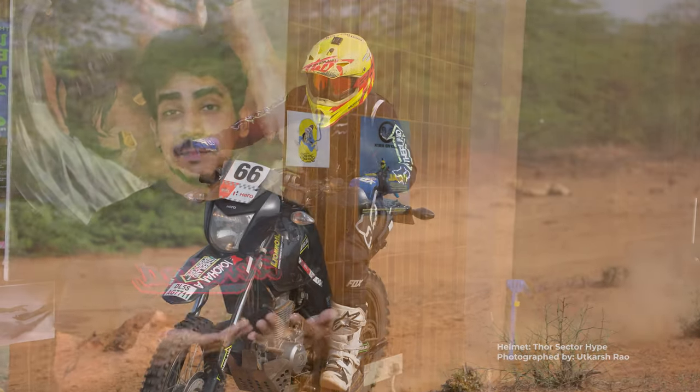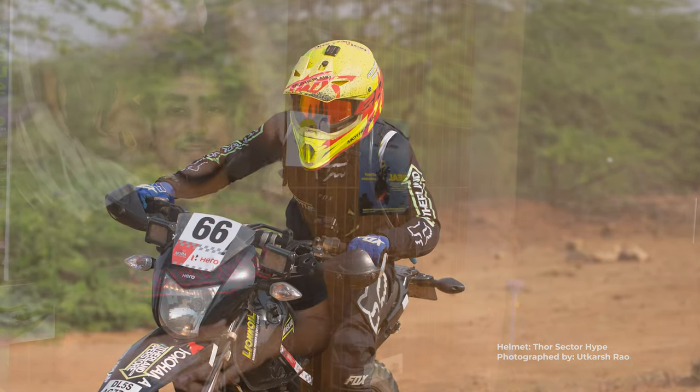Previously I owned the Thor Sector Hype helmet. It's personally like the coolest looking helmet I've owned, but considering it was a starter helmet it didn't last long at all. I was left high and dry looking for replacement cushioning — the cushioning had worn out quite a lot.